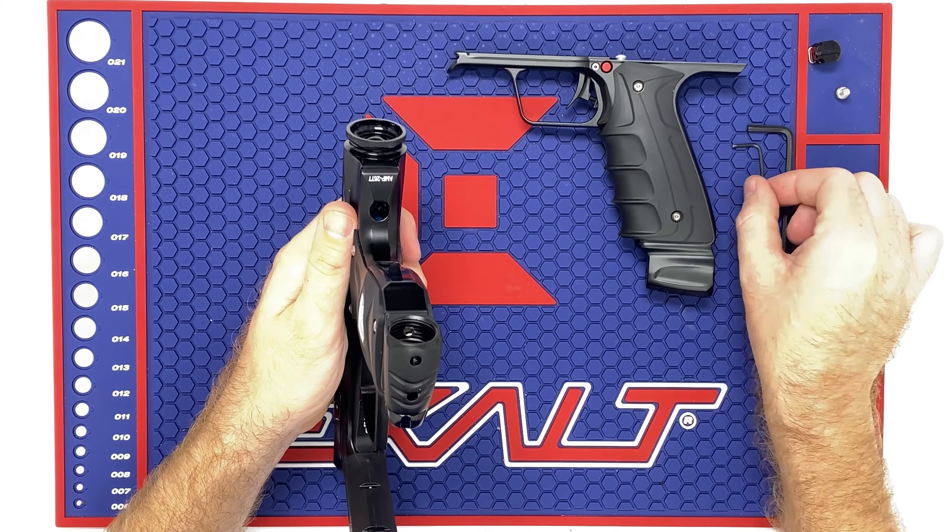Go ahead and tighten these screws back up. That concludes our tech video. Make sure you keep your solenoid from your electronic frame — I'd recommend going ahead and putting that back in your box. Make sure you have everything accessible. The frame will actually fit back in the box, which is awesome. That way you can put your frame and everything all in one place, so when you do want to switch it back you can just grab your box and you're good to go.